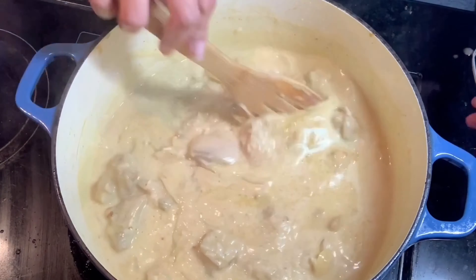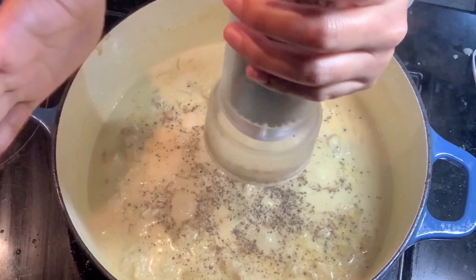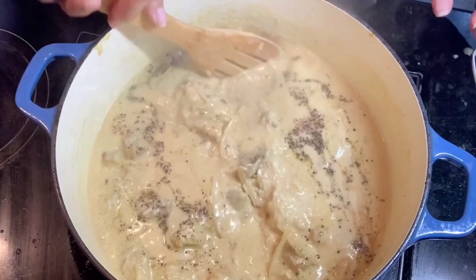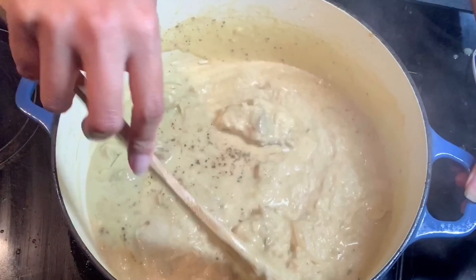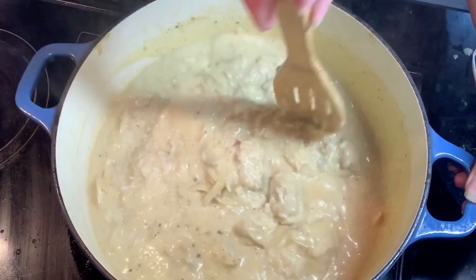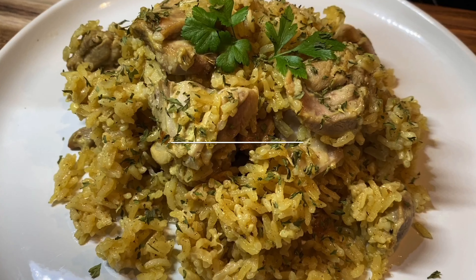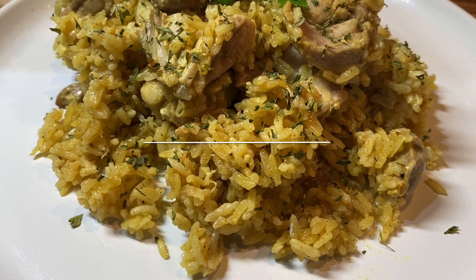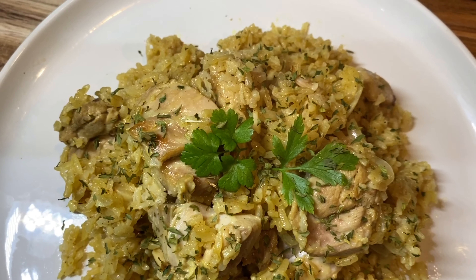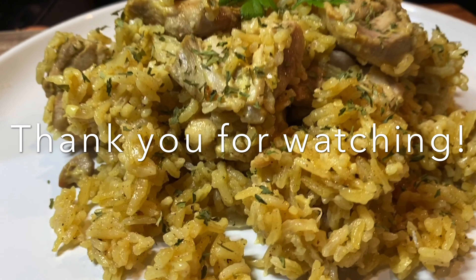We'll season this with salt and pepper, then we will cover this and put it on low heat for 25 minutes. And ta-da — it is ready and it is looking super delish! Thank you very much for watching, I hope you like it. Till next video, bye!